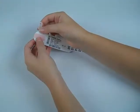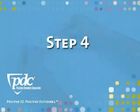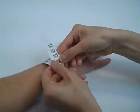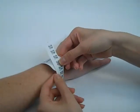Push the snap through the X-hole next to the patient information area. Wrap the band around the patient's wrist and secure it by pushing the snap through one of the X-holes on the band tail.